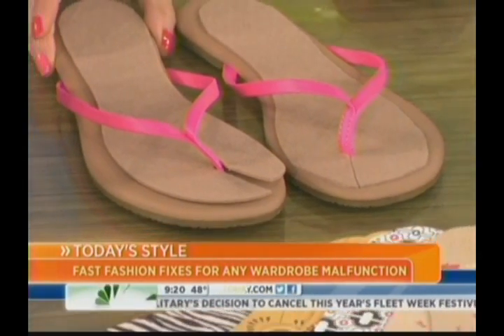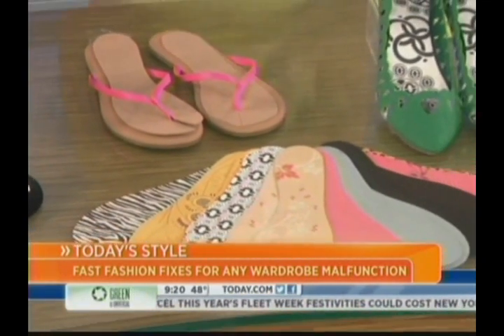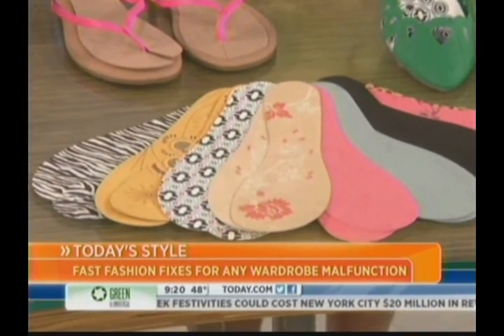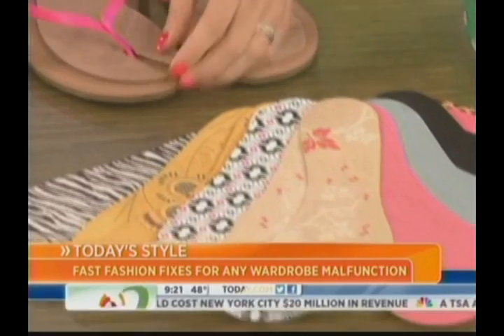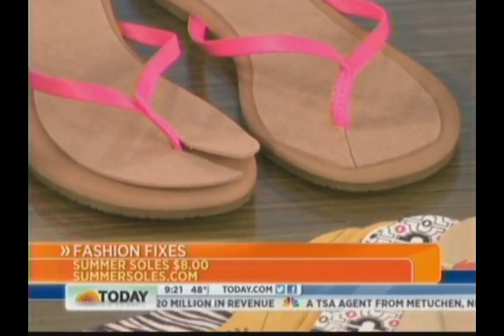Now sandals in summertime — sometimes stinky, sweaty feet, and you don't want those. So microfiber insoles are the key here. These happen to be from summersoles.com. They can go in flats, but you can also cut the toes and slip them into any pair of flip-flops you have, so you can wear your flip-flops all summer with no stinky, sweaty feet.